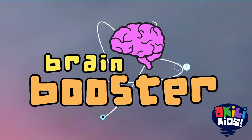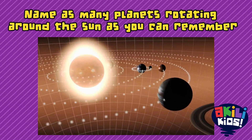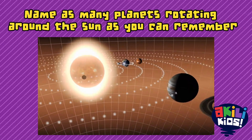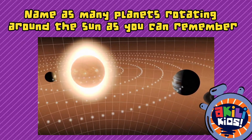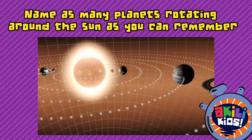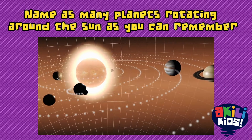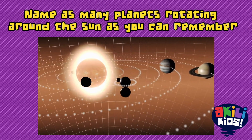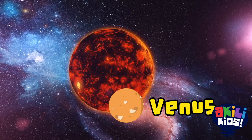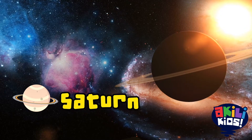It's time for a brain booster. Name as many planets rotating around the sun as you can remember. There are eight planets circling around the sun: Mercury, Venus, Earth, Mars, Jupiter, Saturn,